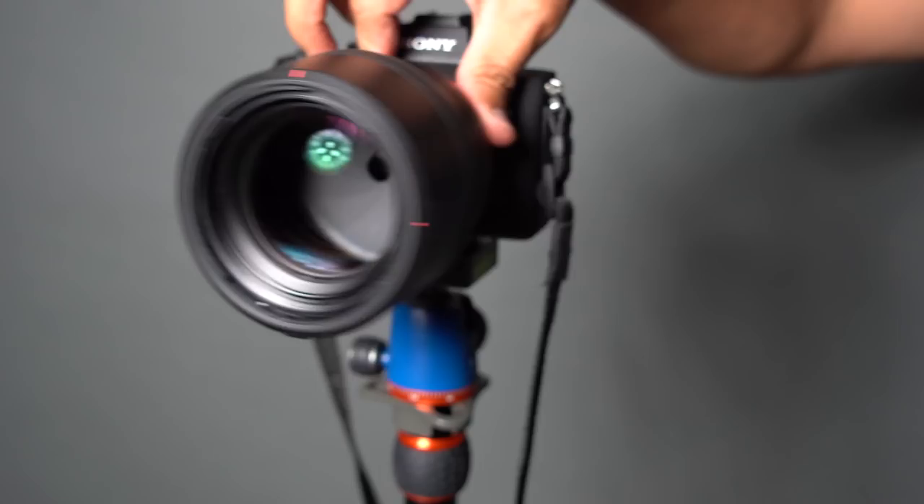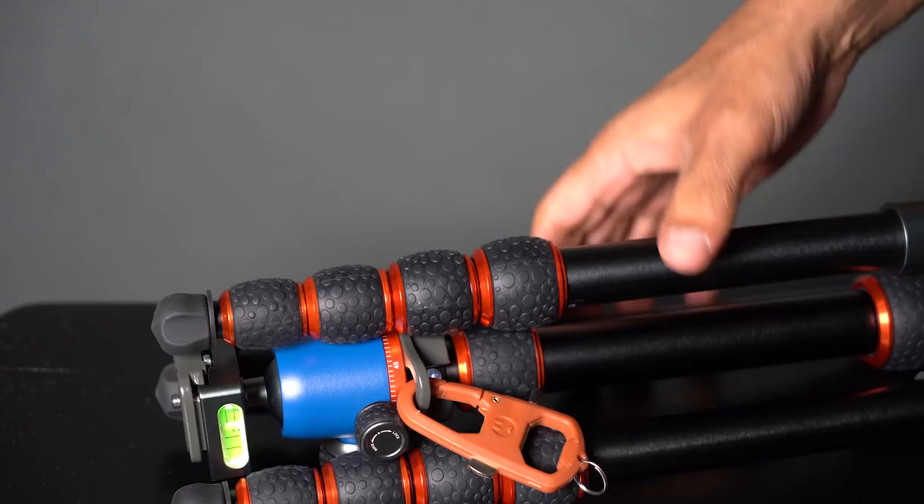The minimum height off the ground for this tripod is four inches. I don't know exactly how I would use something at four inches off the ground, but I'm sure somebody has a reason for that and can figure out how to configure the tripod to do that.